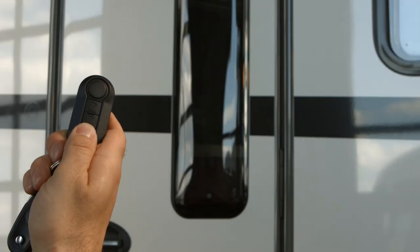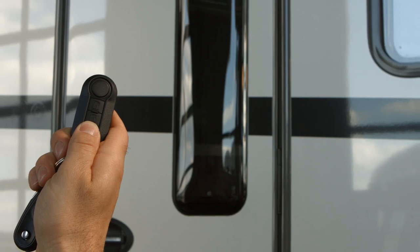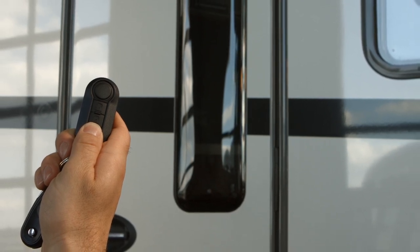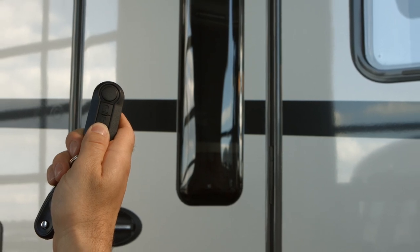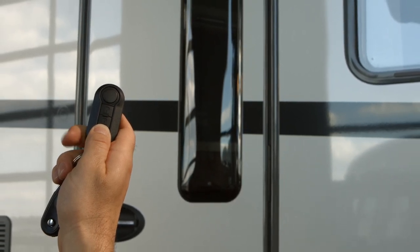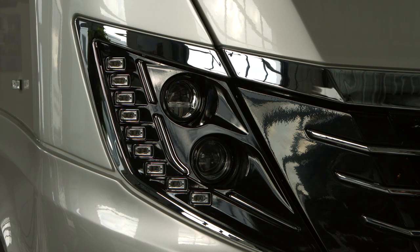Opening and closing with the optional central locking is carried out with the original Fiat contact key. When pressing the symbol for open, the entrance door, garage doors and, if present, the optionally available driver's door are unlocked. Opening and closing is signalled by light pulses of the warning light.